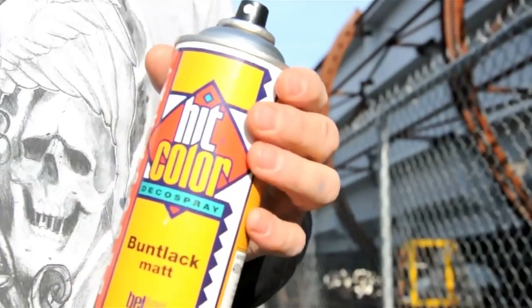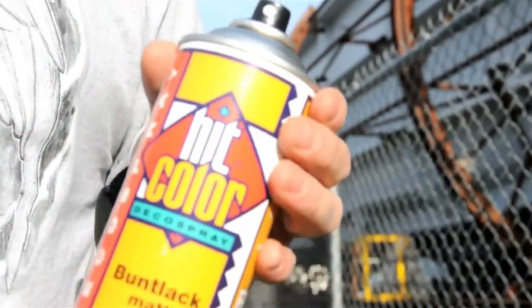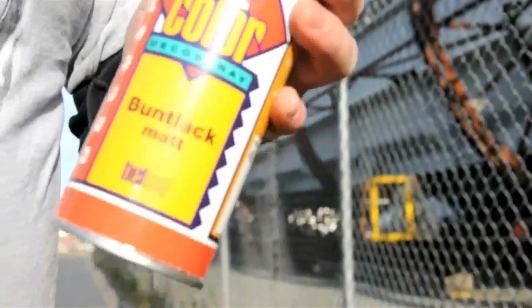This paint wasn't originally intended for graffiti, but it really works good at it. And if you ask any German writer from back in the day, they will tell you this is like their Rusto — the German Rusto can. Works awesome, same valve, great coverage, and a fair price.